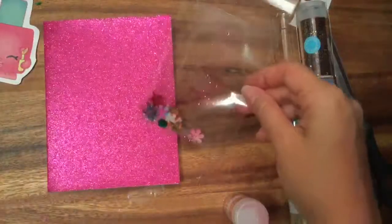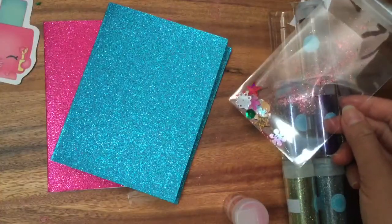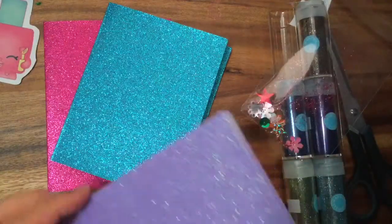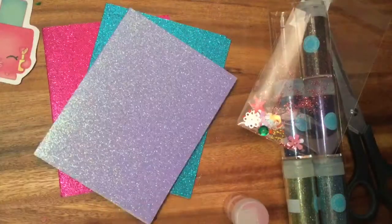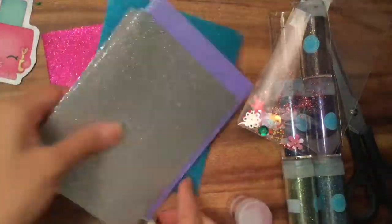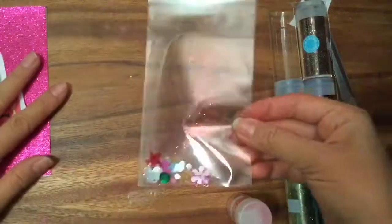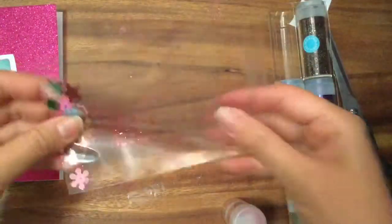I actually have a lot of different color cards — I have blue and purple, look at how glittery and sparkly these are! I have silver too, I love the silver, it's so sparkly. But we will use this pink one because it matches Poly Polish really well. So we put our glitter in.